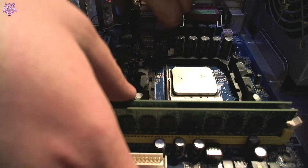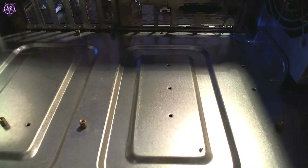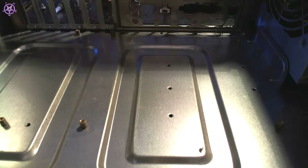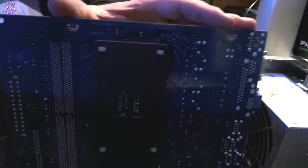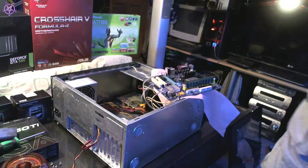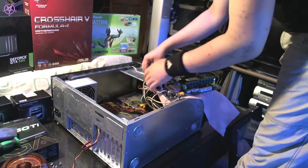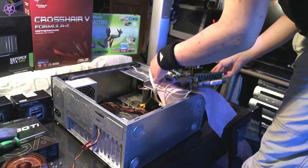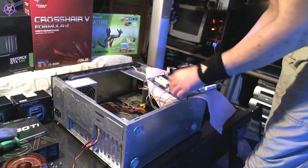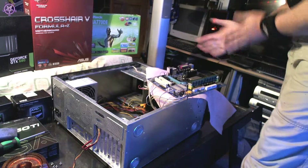I've undone all the screws, so I'll try to lift the motherboard out. Don't slide the motherboard on anything. The wires are very long so there's more than enough slack. There's a bracket here that has to come off. Make sure the motherboard doesn't touch any metal — that's why I have this cloth under it.